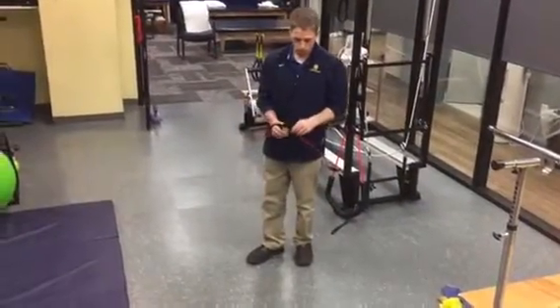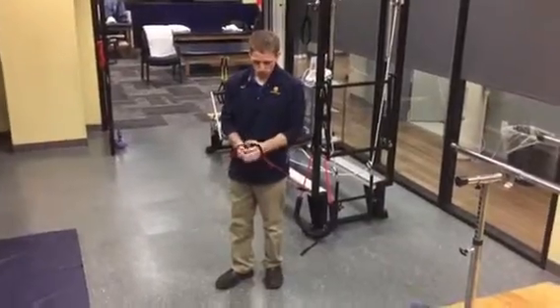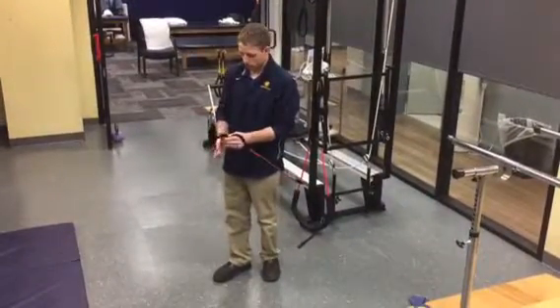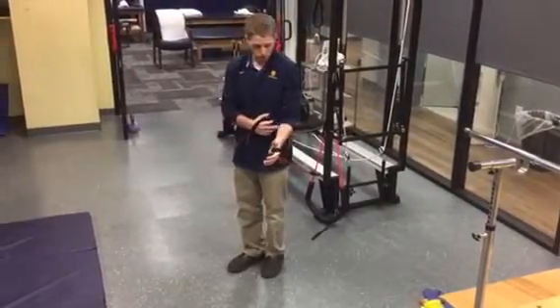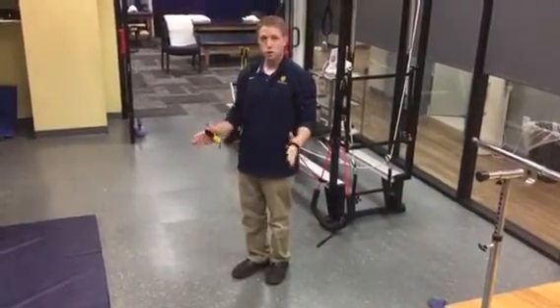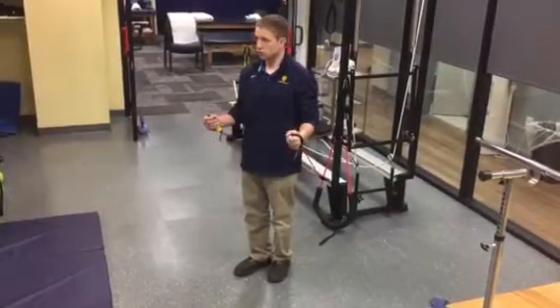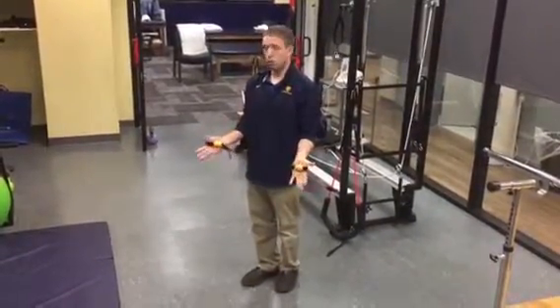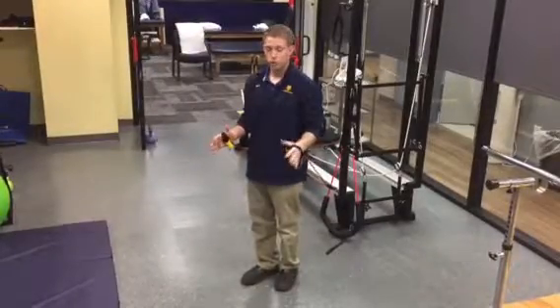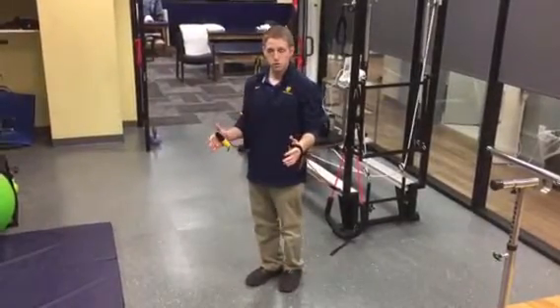You can play around with the grip. Most individuals are going to prefer a little bit more of a hammer curl or a thumb-up grip, especially if someone is dealing with some elbow problems. You can stay with an open hand so you don't have to grip and tense the forearm quite as much — so open hand or palm up. You pretty much pick whichever one feels more comfortable. Usually thumb-up is a better way to start.